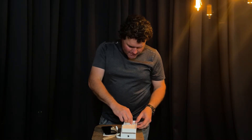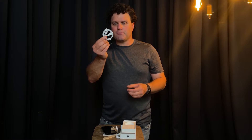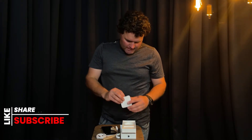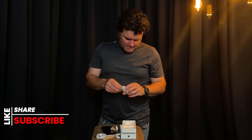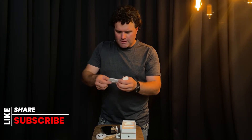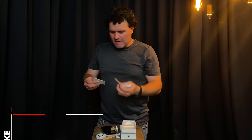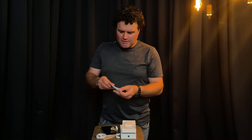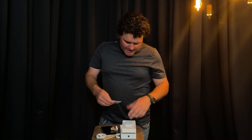Let's see what else comes in the box. Awesome — I do get another charge cable, which is very, very handy. And the SIM tool, an Apple sticker — just what I want, a sticker — and a bunch of instructions.